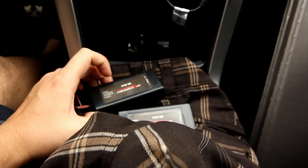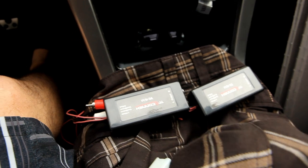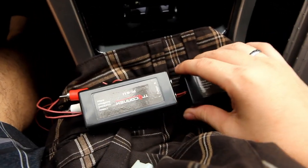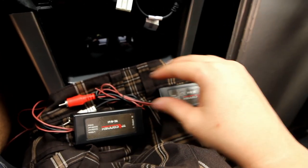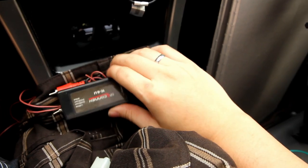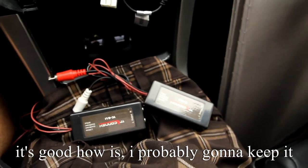I ran these ground loop isolators in series — I had RCA jacks going through them, which further reduced the noise even more. I played a song to check and to my ears it doesn't make the audio sound any different. Running them in series removes about another 9%, so there's like 1% left that you really can't hear. I know some people say this is a band-aid solution, but this is what worked for me.